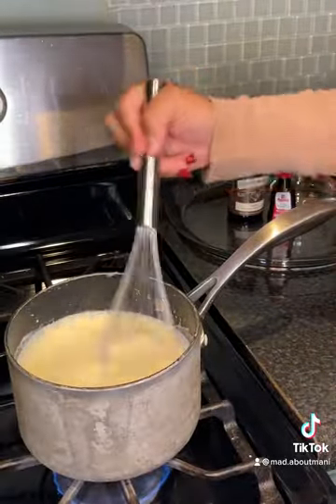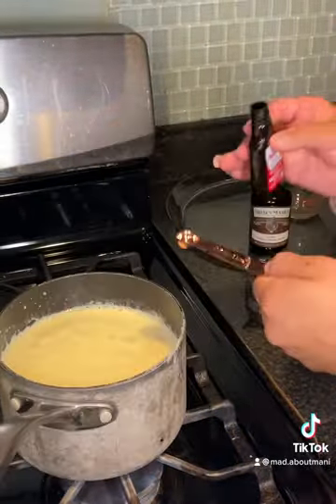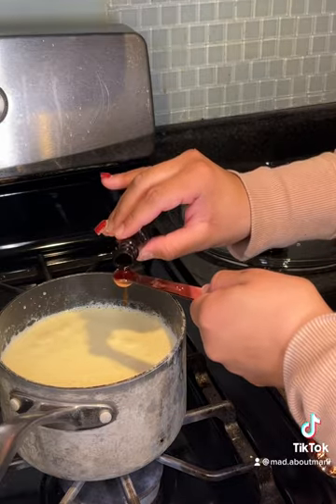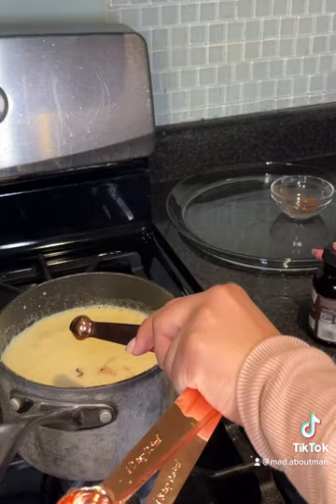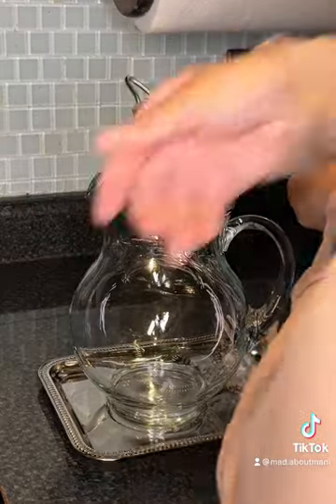Continue to whisk that until it thickens — it took about two minutes. Then I added one-fourth teaspoon of vanilla extract and one-fourth teaspoon of vanilla bean paste. And you're pretty much done after mixing that in.